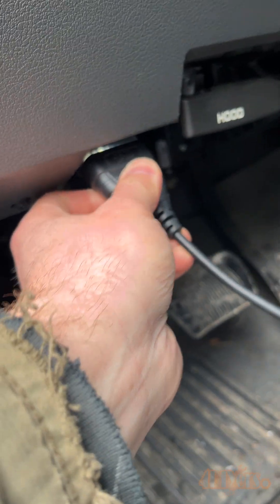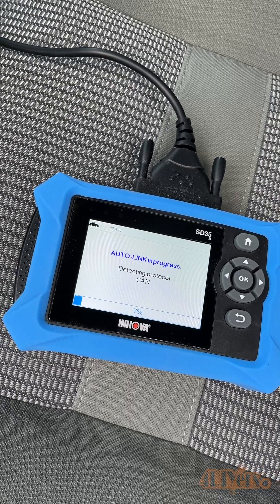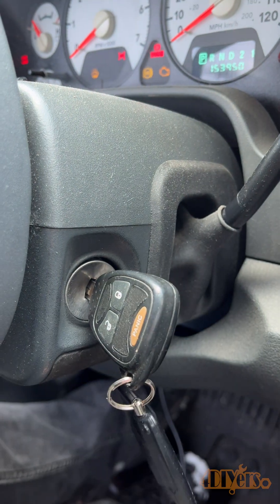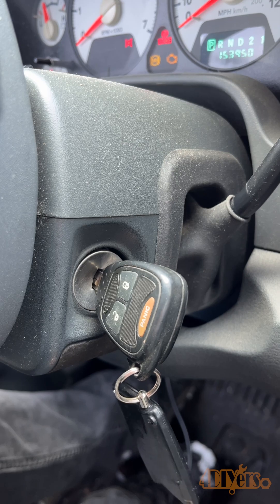I'll include a link to the scanner in the video description. Start by plugging in that scanner to the OBD2 diagnostic port — for this truck it's under the steering wheel. Then turn the key to the on position without the engine running. This should activate all the vehicle accessories along with the modules and ECU.